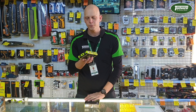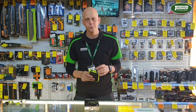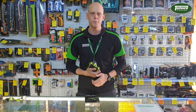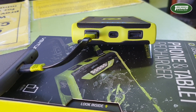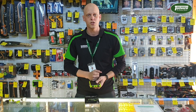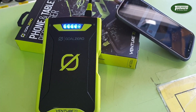The Goal Zero Venture 70 has 17,000 milliamps of battery capacity, so being portable you can charge your devices on the go and you can charge them while the unit is plugged in. 17,000 milliamps means I can charge my mobile phone five times - that's just amazing. Not only phones, but tablets, battery packs, headlamps that are rechargeable - anything that runs on USB. It's got two USB outlets on the top and a USB inlet for charging. The two outlets are rated at 2.4 amps, so it's really fast charging. It comes with two cables - an iPhone cable and a micro USB cable.